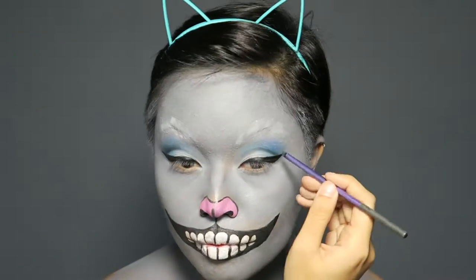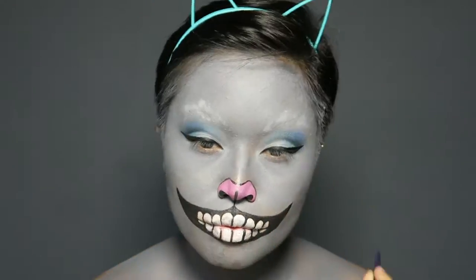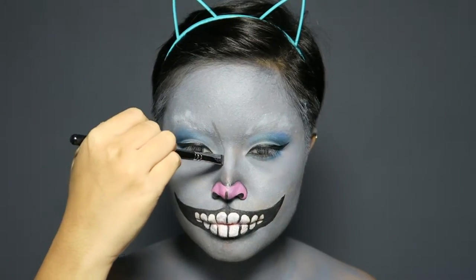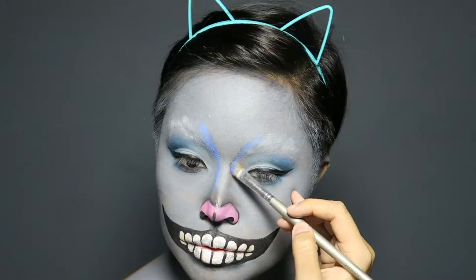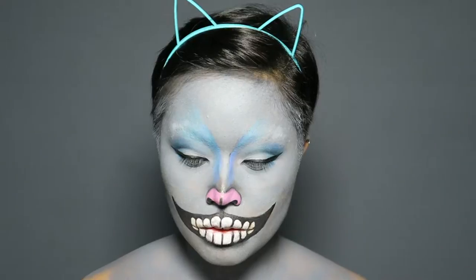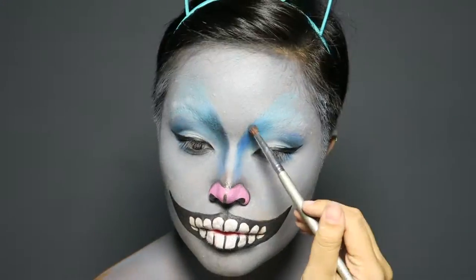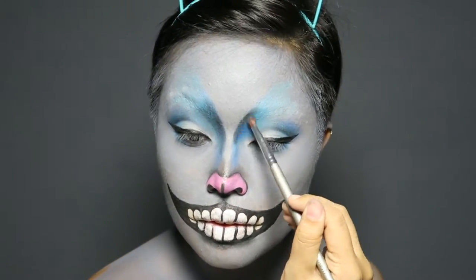Intensify the cut crease a bit more with black eyeshadow and line your waterline. To get the cat-like nose, connect your brows with your nose — typically what you normally do when making a nose line — but instead, make the brow line extremely higher. I used a couple shades of blue, working my way from light to the darkest part, which is the center of your brows.